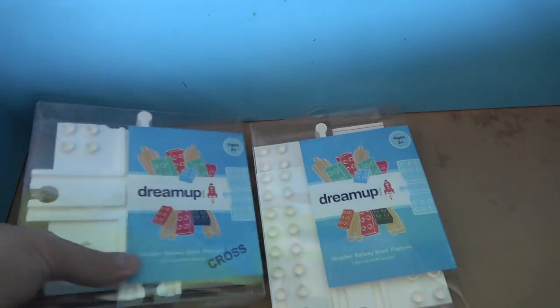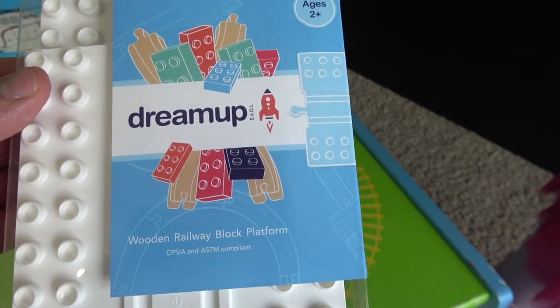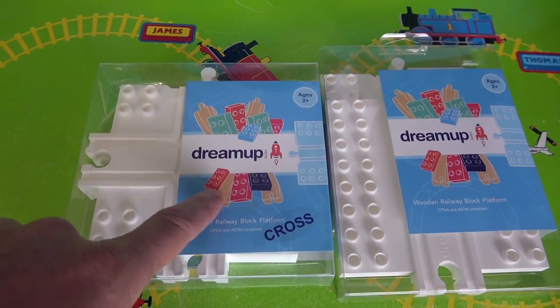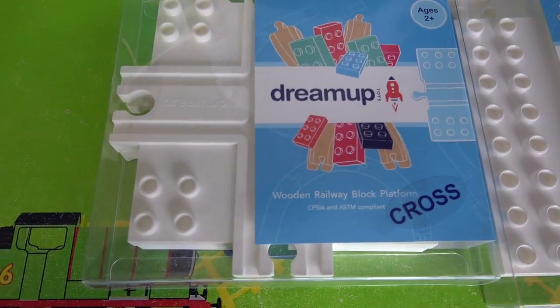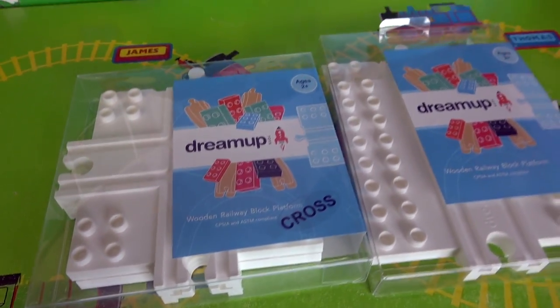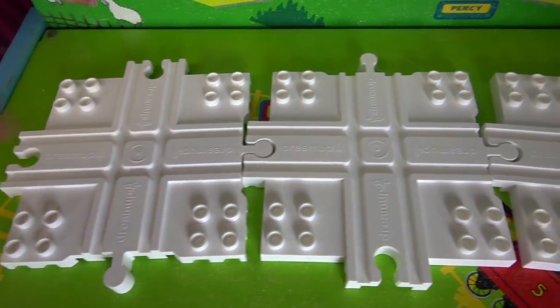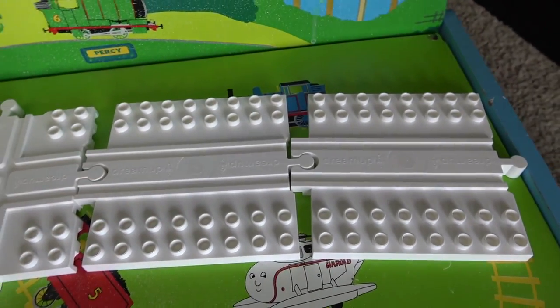Oh look at these! These are Dream Up Toys wooden railway blocks. These are actually Duplo platforms that are compatible with wooden railway. We can build awesome platforms with Duplo up up up in the air. We have two cross-section platforms and two straight platforms, and we have a ton of Duplo!